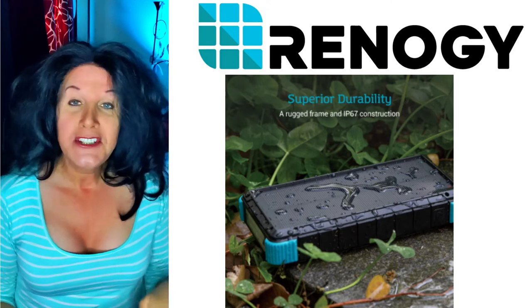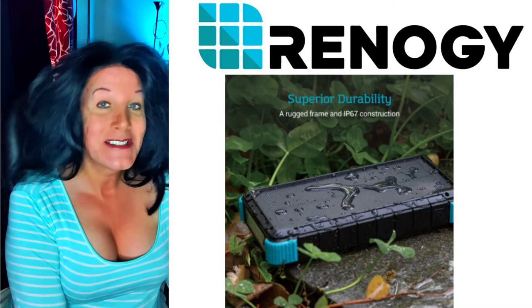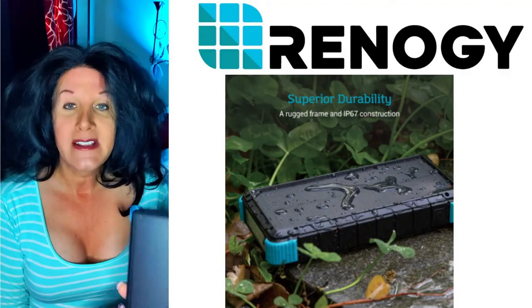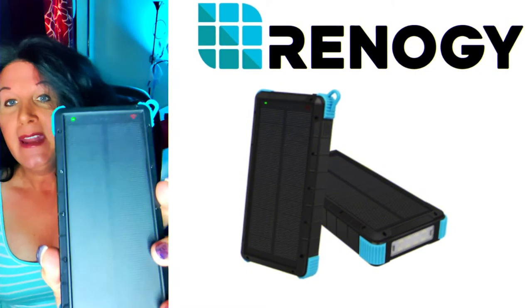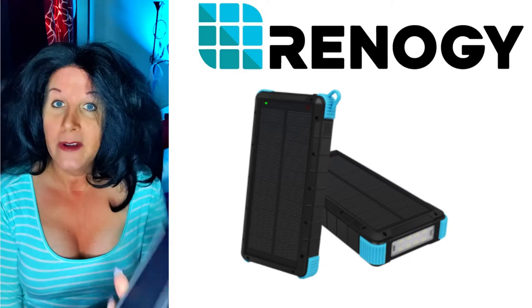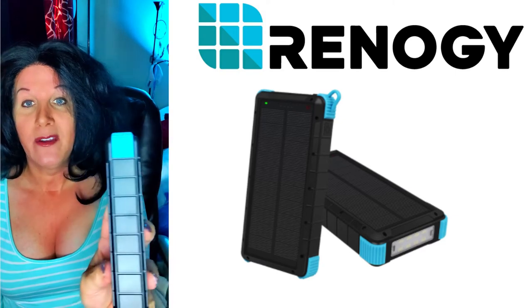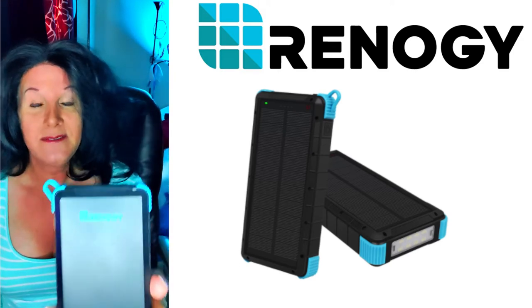I do not recommend charging this solely with solar. It does have its own solar panel, which is great — that's one thing I like about these units. This unit is huge. It is about maybe eight or nine inches tall by about four inches wide, and it's very, very thick — a very thick device from Renogy.